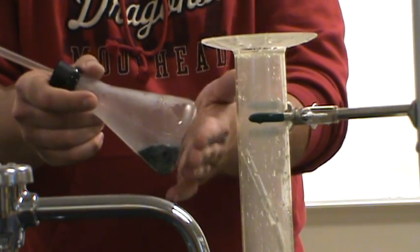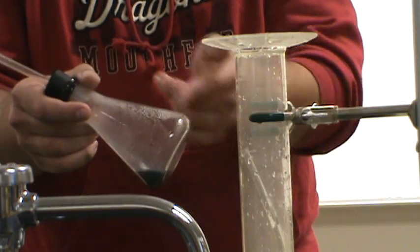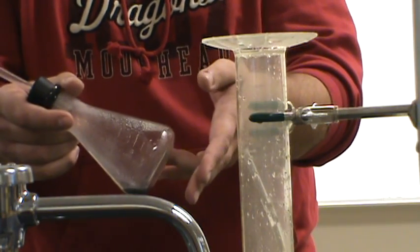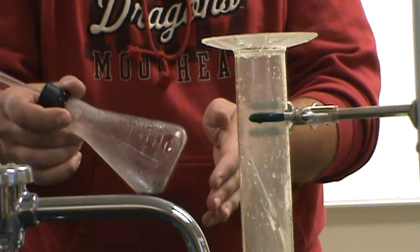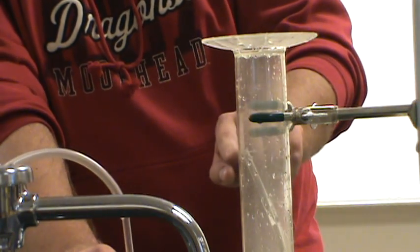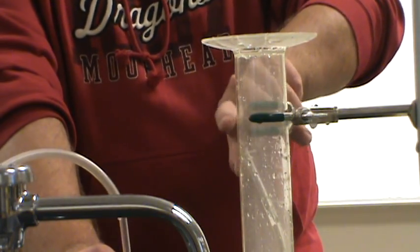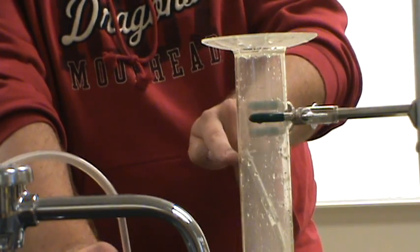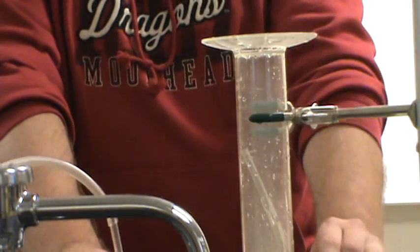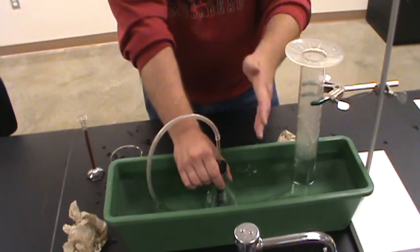One thing you'll also notice is this flask is starting to get kind of warm. This reaction generates heat as well as gas. But to measure the volume of a gas, I need it at a relatively constant temperature, so I'm going to use the temperature of the water in my trough as a temperature bath. Let me dunk this in the trough to cool it down while the reaction continues. It's very important that the tip of your gas collection tube is above the level of liquid in here, because as this gas cools down it'll contract, and if that gas tube is under water, it's going to suck water in. Right now it's just sucking extra gas in as the temperature equalizes.